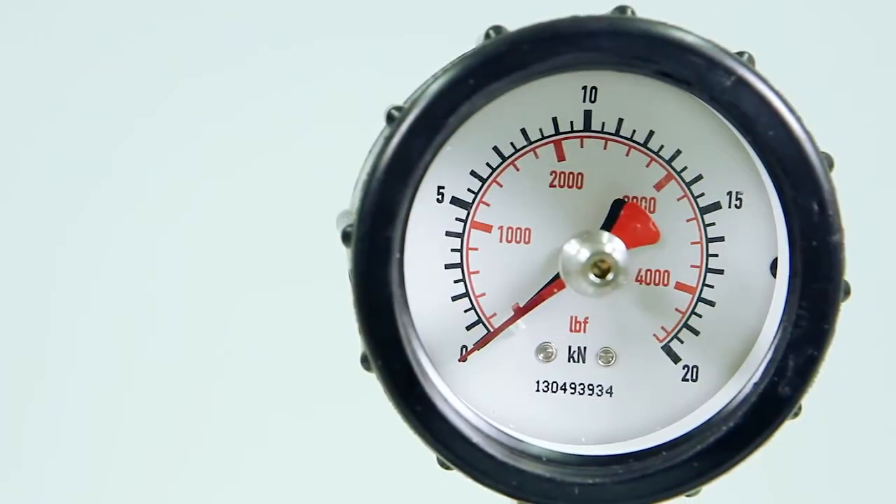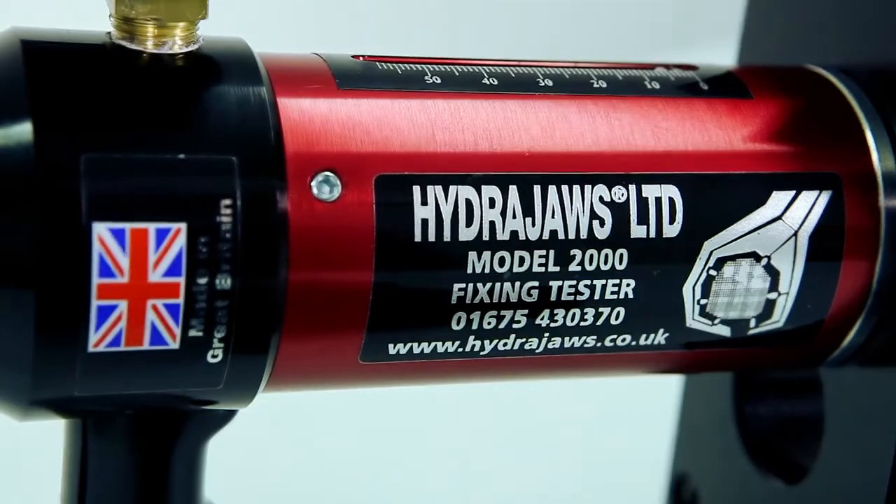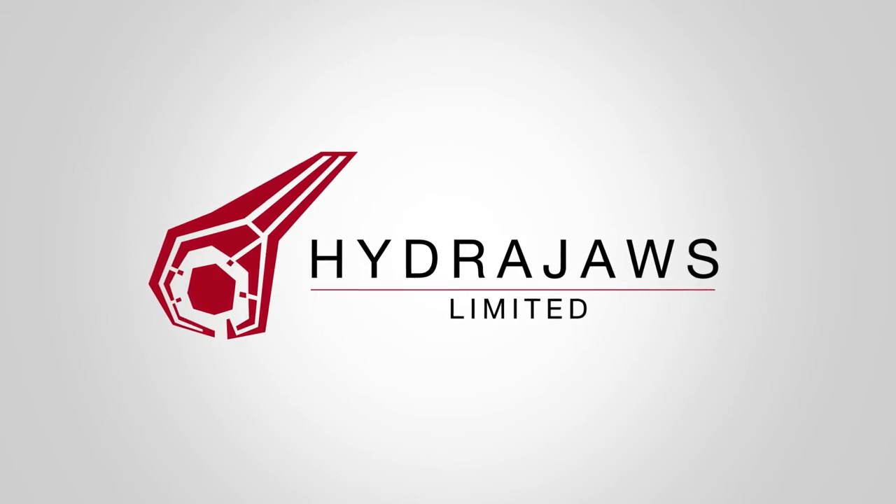A 20kN gauge is supplied with a 12-month calibration certificate, and HydraJaws offer a recalibration service. The HydraJaws Model 2000 Scaffold Tester Kit allows scaffolders to test all specific scaffold industry fixings.